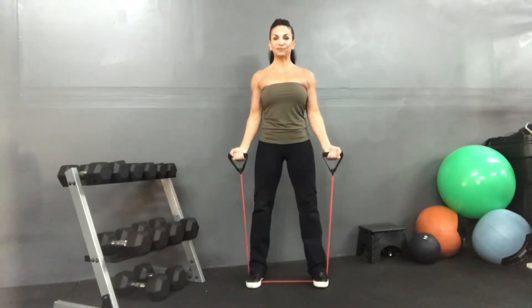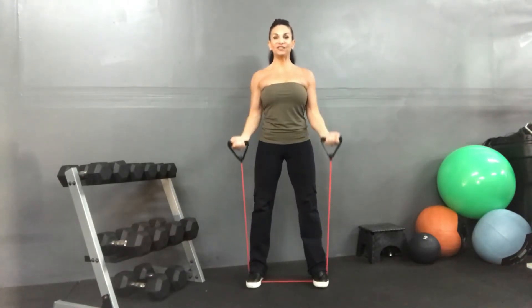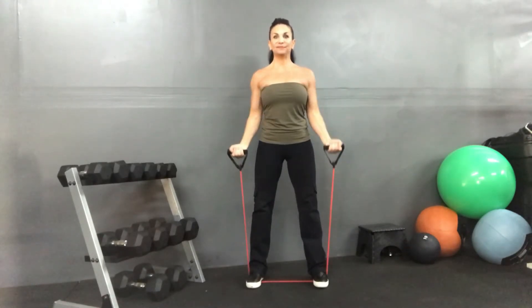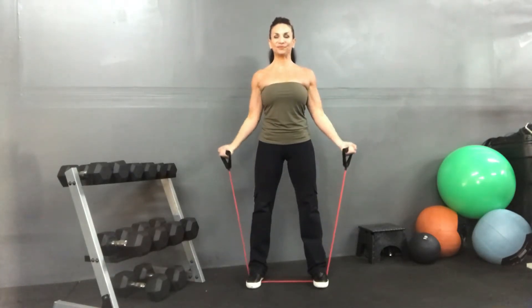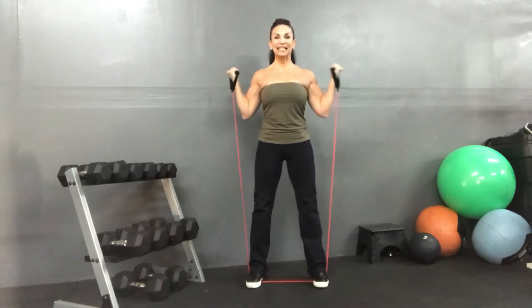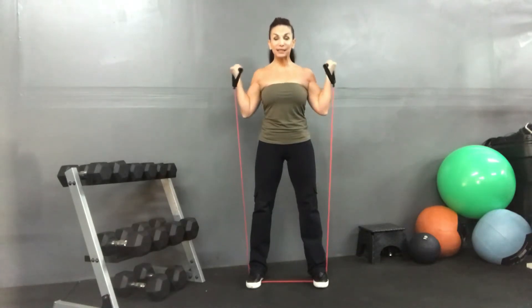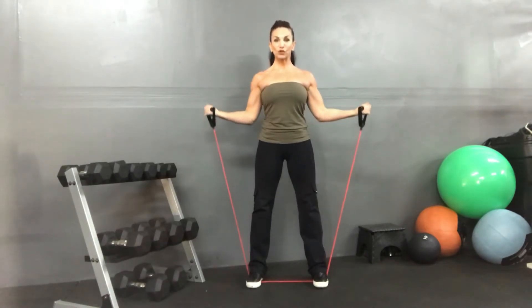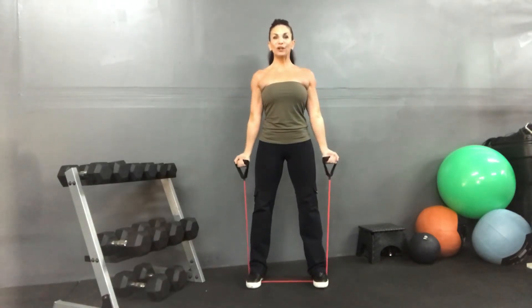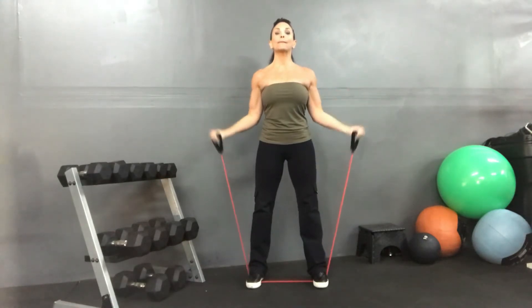Here it is — eight, seven, six, five, four, three, two. Side: eight, seven, six, five, four, three, two. And slow — this is it. Up and up, down. Three more slow — up. Two more — up, up. One more time — up, up. And back.